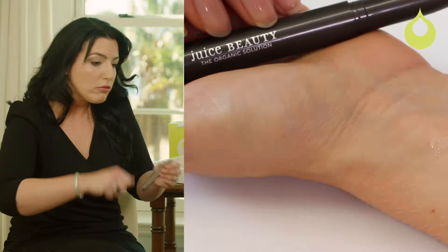This product is a girl on the go's dream. You can throw it right in your bag and pop it on the eye directly, not even with a mirror. I feel like I can just draw it on — it's wonderful. There are other application techniques as well, which make this as versatile as the Phyto-Pigments Precision Eyeliner.